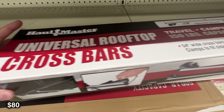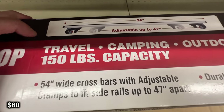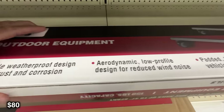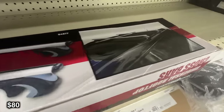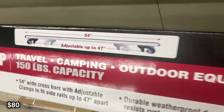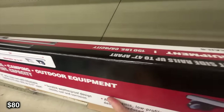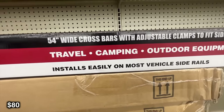Next we're going to be talking about crossbars. A 150 pound capacity for $80 is a pretty good deal. You're not going to be able to put a full heavy hard shell tent on there, but 150 pounds should be able to carry a lighter rooftop tent, some storage boxes, a kayak, or anything else you'd want to bring while camping. They're pretty standard, not too fancy, but they'll do what you need. They're 54 inches across — a pretty good size.